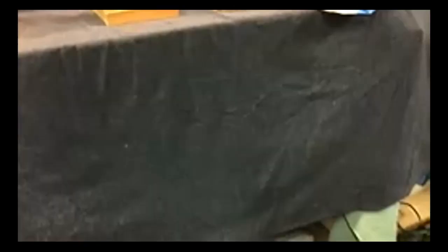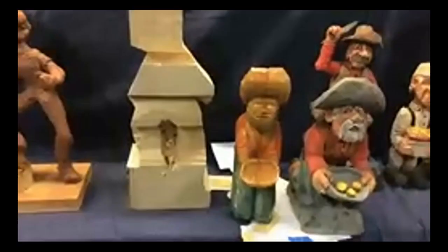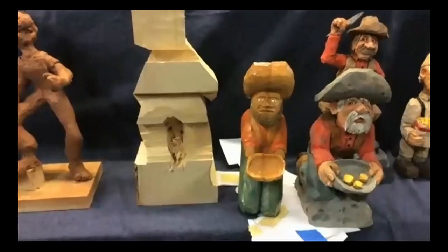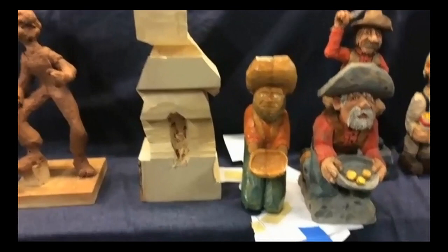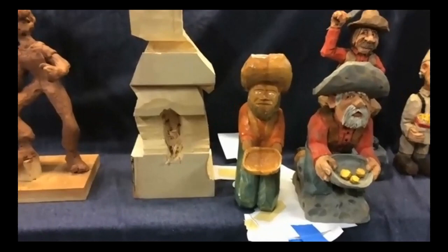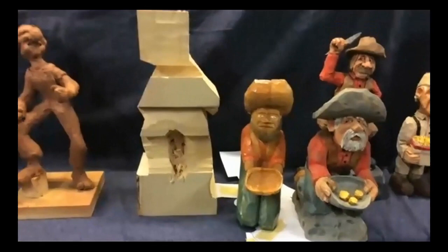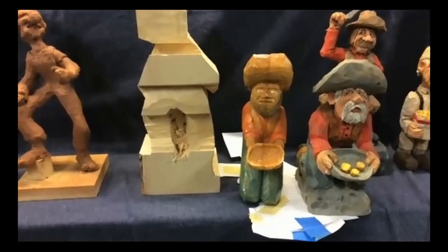Mark asks Mike to talk about how he paints his carvings. Mike explains he does washes just like John Paul, but after finishing the wash, he sprays with Krylon matte spray to seal it. Then he uses a special formula — Watco natural wax mixed with about 30% dark Watco wax — brushed over the entire carving and then wiped off. This gives an antique look, as the dark wax settles into the crevices. Some people burn the crevices; he prefers the Watco wax approach.